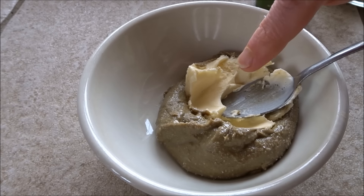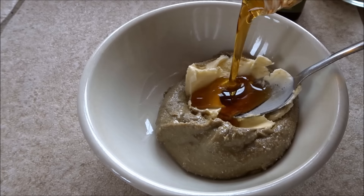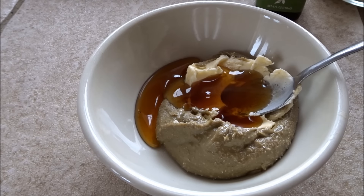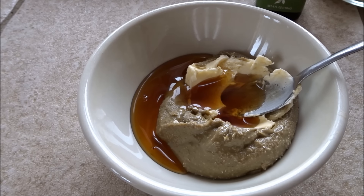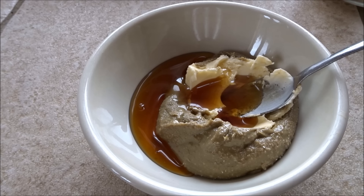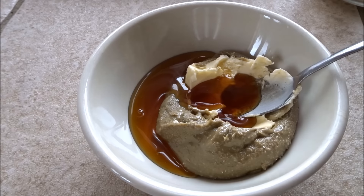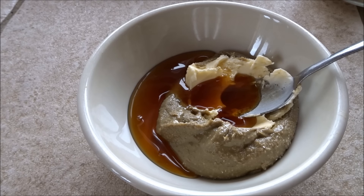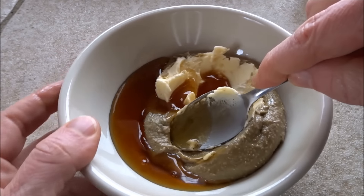Then the same amount of butter, you're going to add maple syrup. You'll know once you start mixing if the texture is right. I'm just going to add in a little dash of vanilla — just a touch. That's probably a little bit too much, but again, you're just going for a quick dessert.